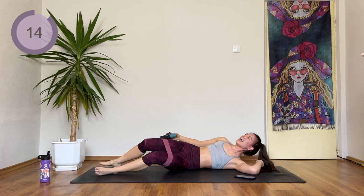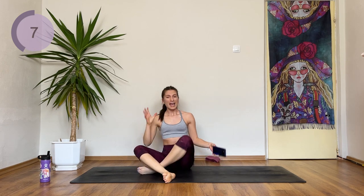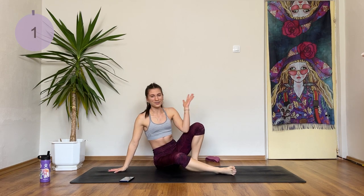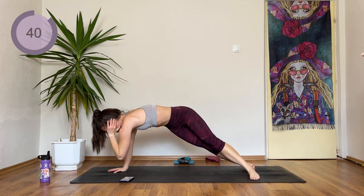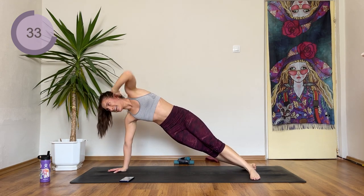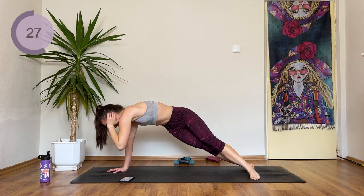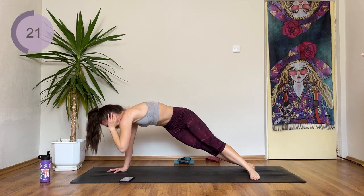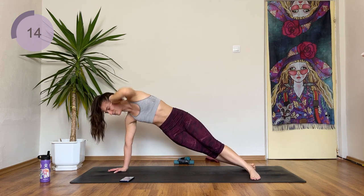We're doing the same sequence but on the other side. Remove the band if you want and we're coming for the side plank first — choose if you want to come onto your hand or onto your elbow, and we're dipping down and up. It's so good to feel the burn starting. After this exercise I'm already going to be feeling it in my shoulders, my butt, my obliques — everywhere.